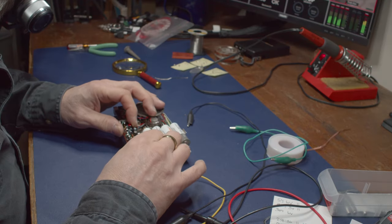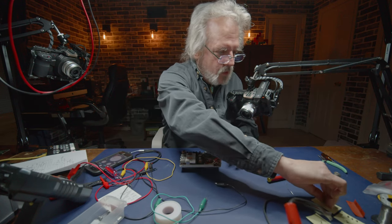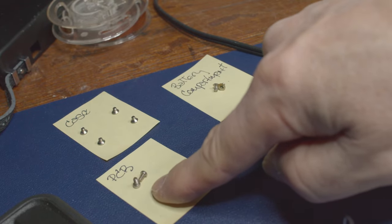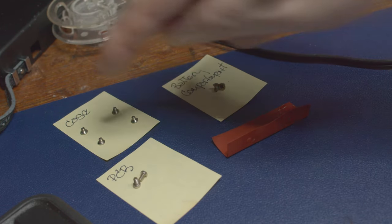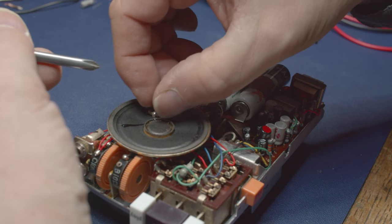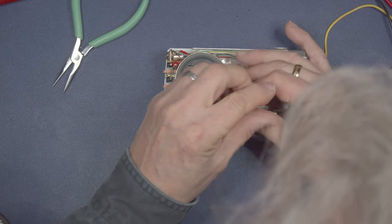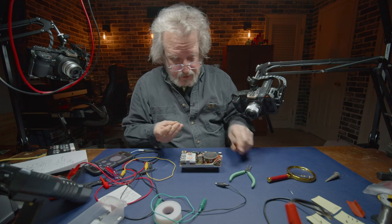I'm going to remove all these clip leads and put the screws into this board. What I tend to do is take a Post-it and label the screws - the screws holding the PCB go here, and the screws from the case go there. That first set came out of the whole thing. The magnetized screwdriver isn't going to work for these small screws, so I'm just going to set those in place.